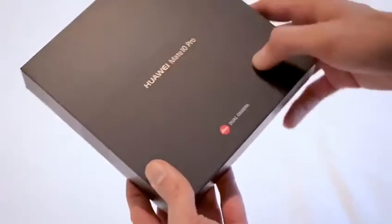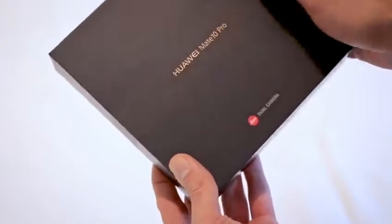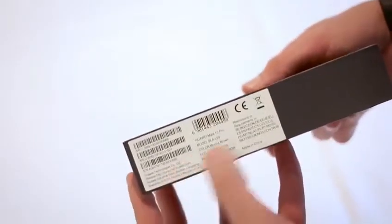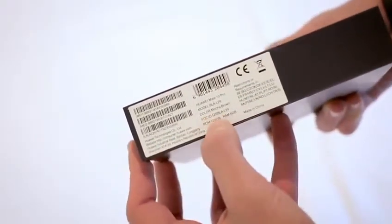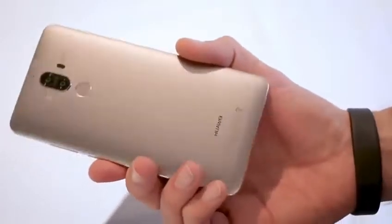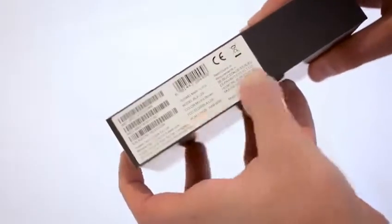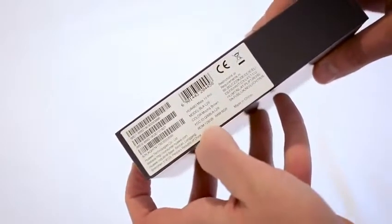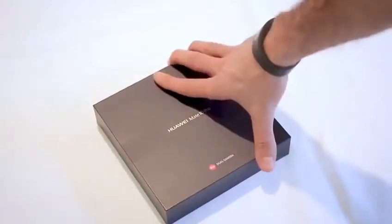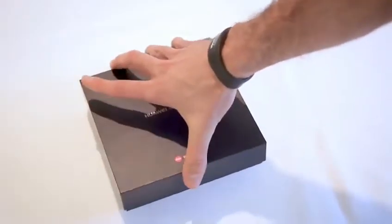Let's get started by taking a look at the box. On the front you've got a strip across the middle horizontal — Huawei Mate 10 Pro — with a dual camera, so we know it's going to have that dual camera setup. Around the side you can also see some key information: the color Mocha Brown, RAM 6GB, ROM 128GB. This is available in two variants with either 128GB and 6GB or 64GB and 4GB. Around the back there are a couple of QR codes and some soy ink information.